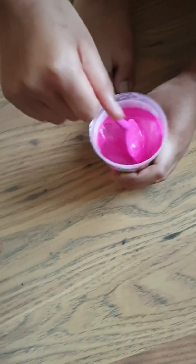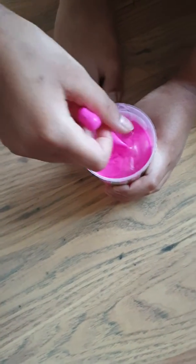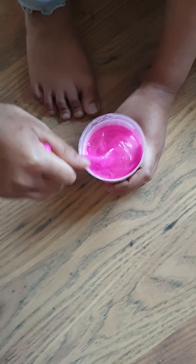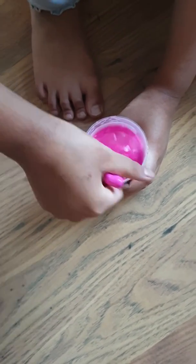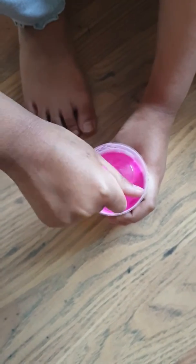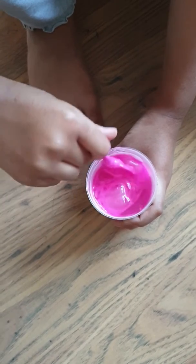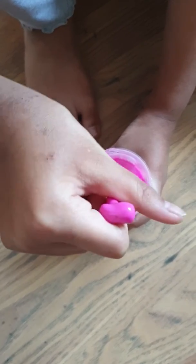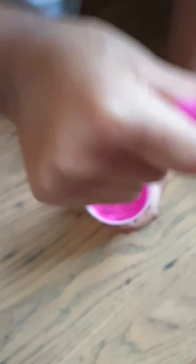My mum already pulled all the mixture in, so yeah. I'm not sure — I don't think this is good. How does it look? I'm not sure this is how it's supposed to look, but anyway, keep mixing. Oh my gosh.